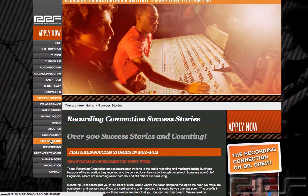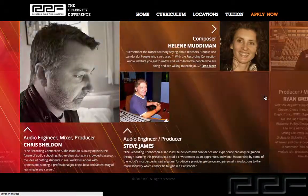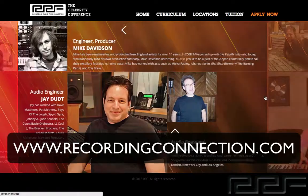With the Recording Connection, getting financed is a breeze. We have many different tuition options, so getting hooked up at a studio near you is fast and easy. For more information, check out www.recordingconnection.com. And of course, I'll catch you guys on the next video.